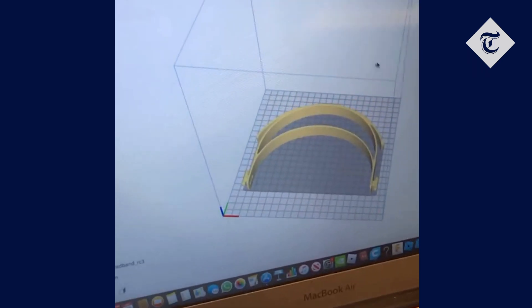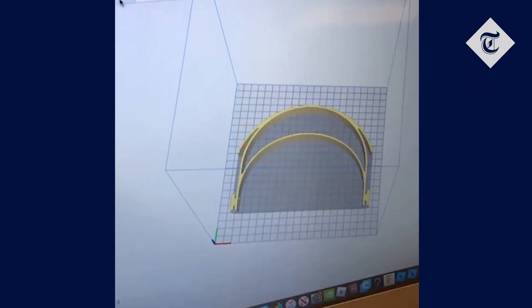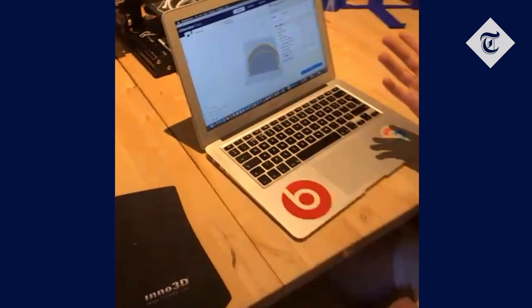This is the slicing software where you basically import a file such as the headband, and then you fiddle around with various settings to make it appear how you'd like.